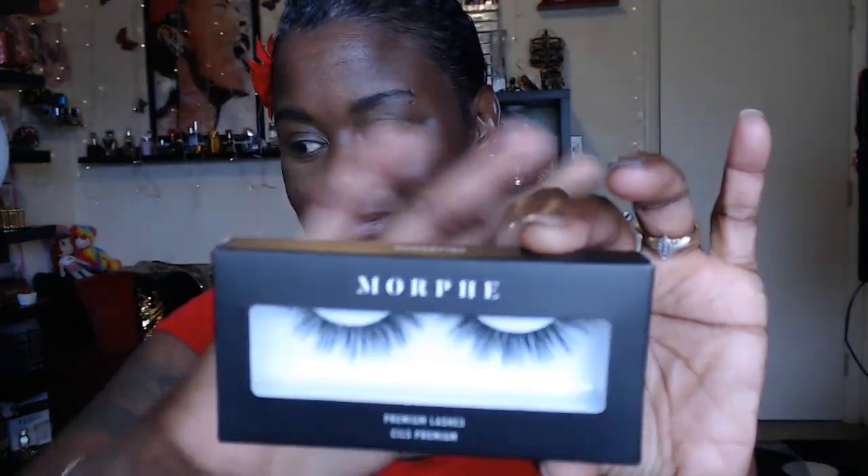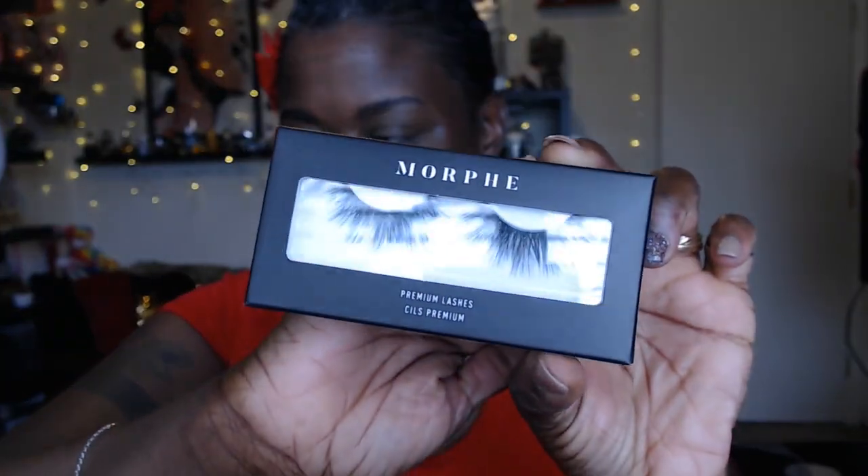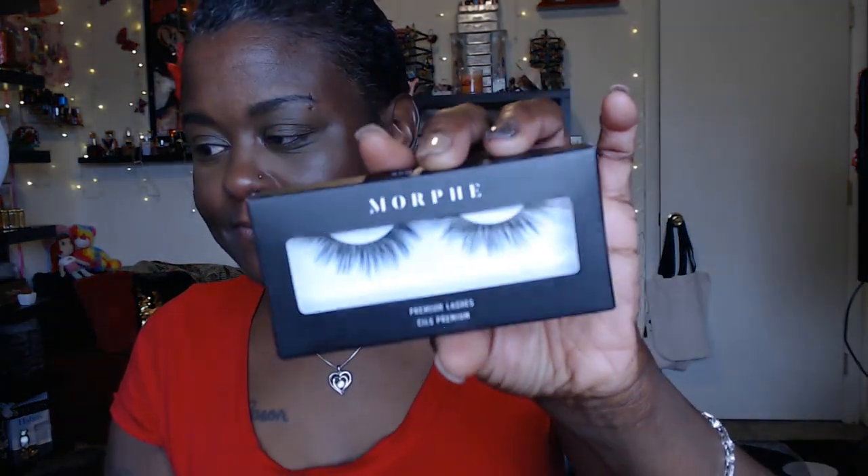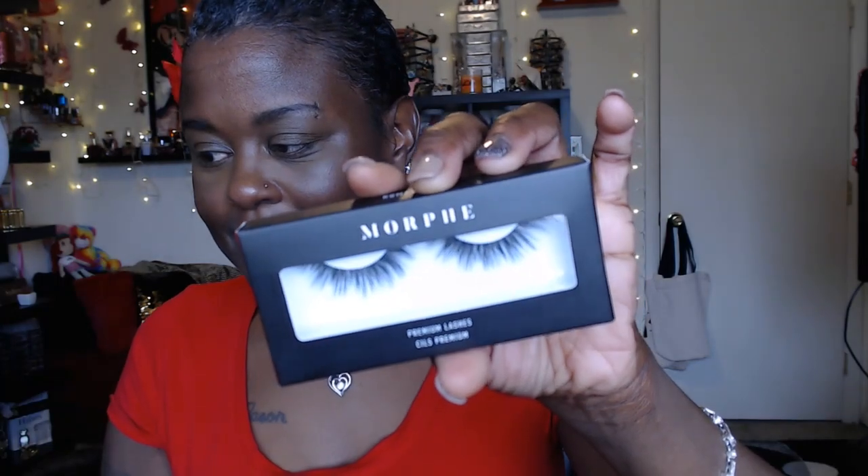First we got some lashes — really pretty, and it says premium lashes. This is the 'Go On and Fake It' — I guess they're fake lashes so you might as well. And it's called 'Romancing.' There's some glare from my window — I'm actually using natural light today.